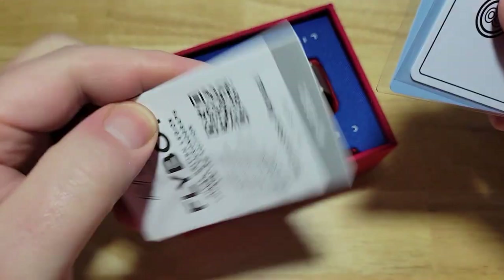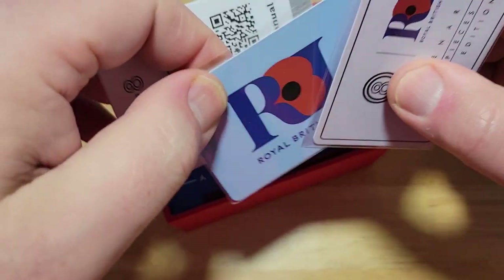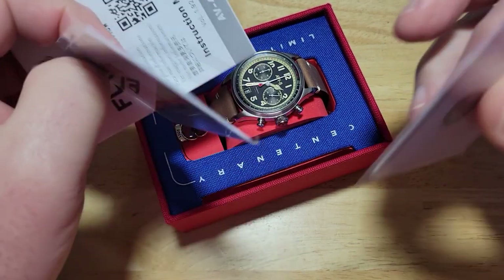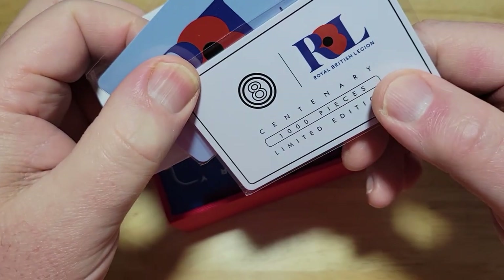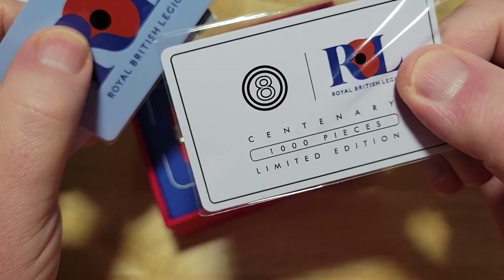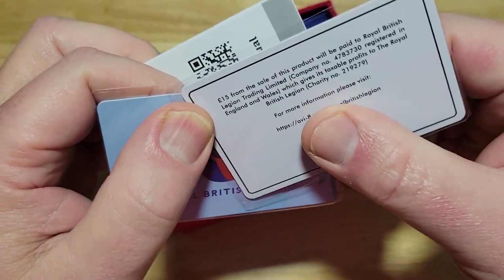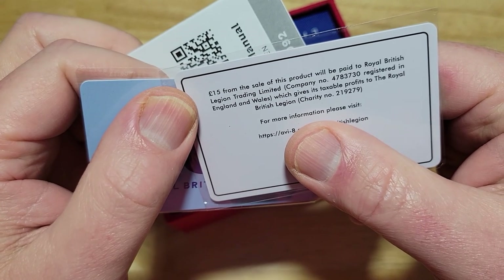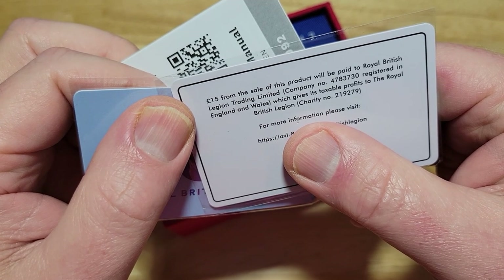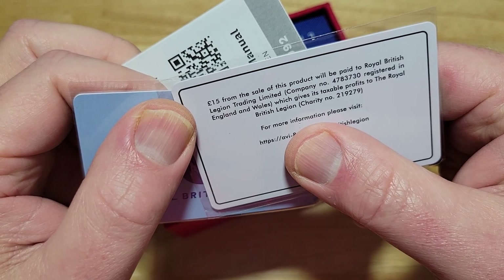Here's your literature — that's the instruction manual. These watches are very easy. There's your Royal British Legion card, basically saying thank you. And here is the card saying they're only making a thousand of each of these limited edition watches. It looks like 15 pounds from the sale of each watch will be paid to the Royal British Legion trading limited.